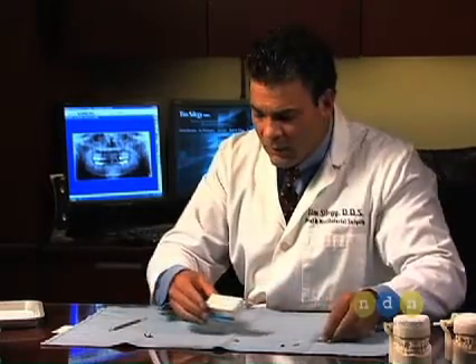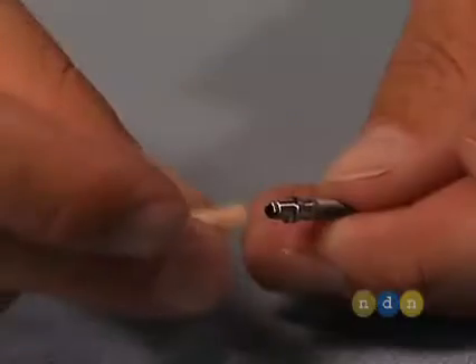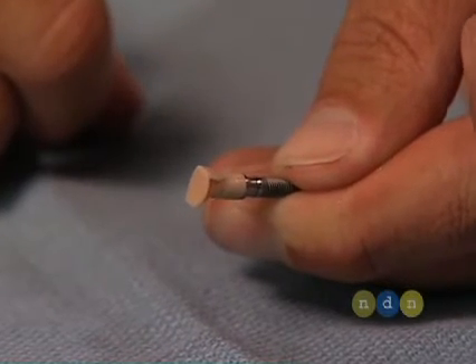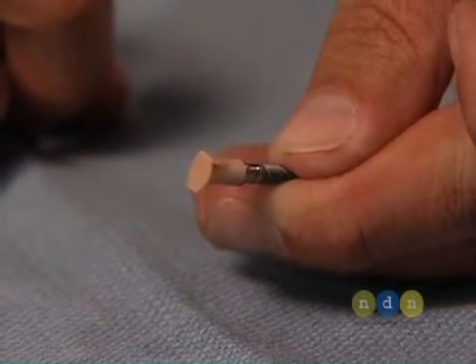Perhaps the greatest advantage of using the HexLock Contour Abutment is the development of a very easy-to-use impression coping analog system. This comes as a prefabricated kit containing an analog, two copings, and a snap cap impression post. The snap cap impression post fits easily over the top of the abutment, and a traditional crown and bridge impression can then be made.